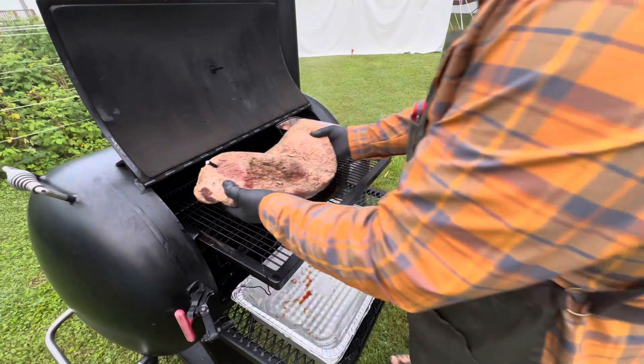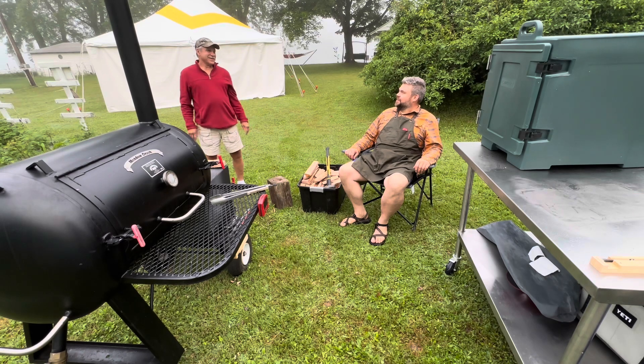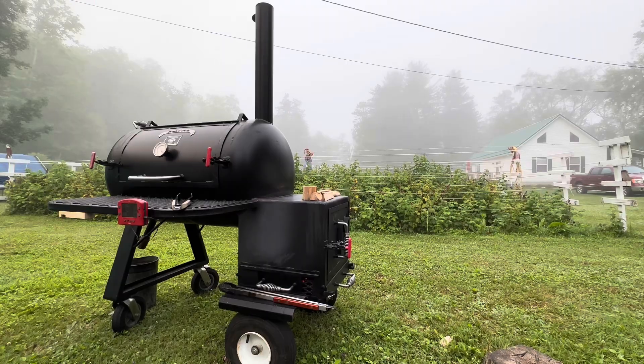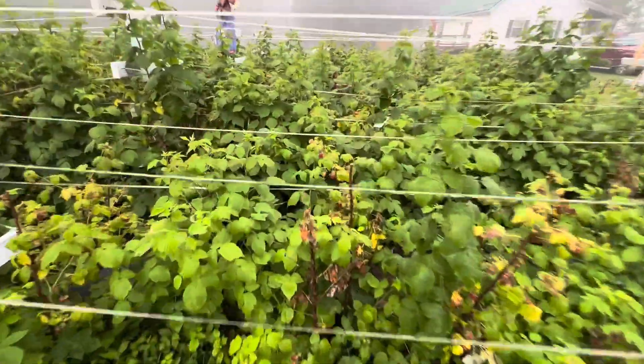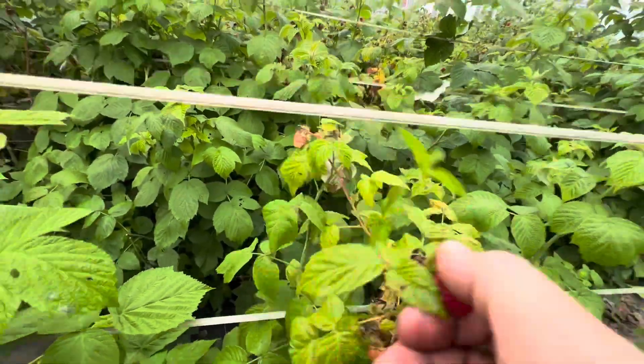Here I am putting the brisket on. Here's Neighbor Dave. Just hanging out by the smoker, by the raspberry patch, by the chicken coop down at the river house, cooking for about 50 to 60 people.